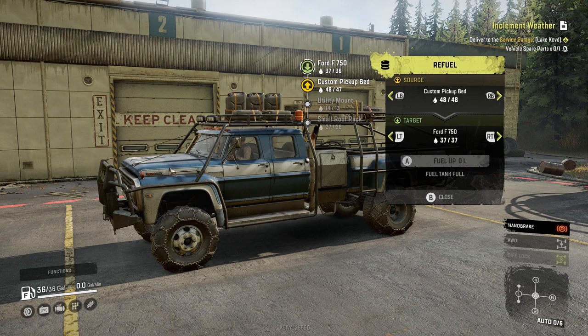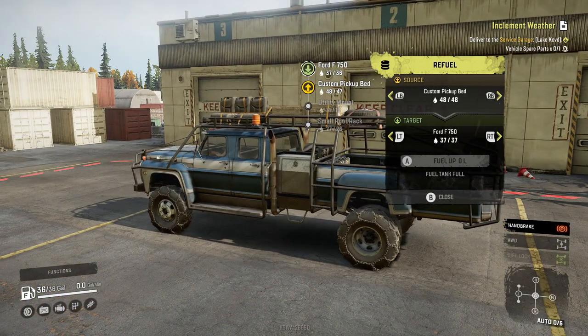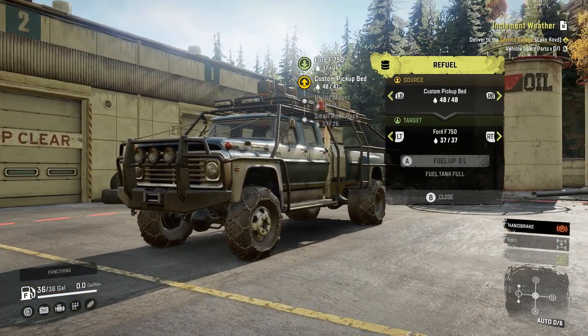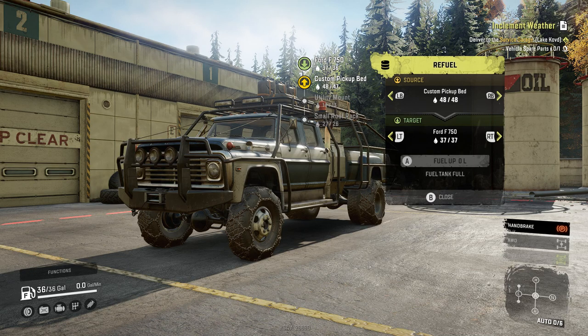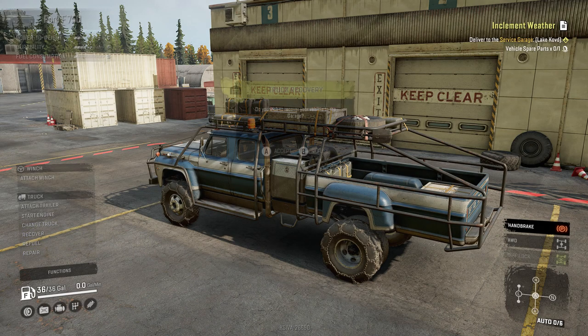Let me add this up on my calculator: 48 plus 14 plus 27 — that is 89 gallons of extra fuel we can carry. Divide that by 36, so we could fill up our fuel tank two and a half times. We could run out this 36-gallon tank and then fill it up two and a half more times — that is crazy.